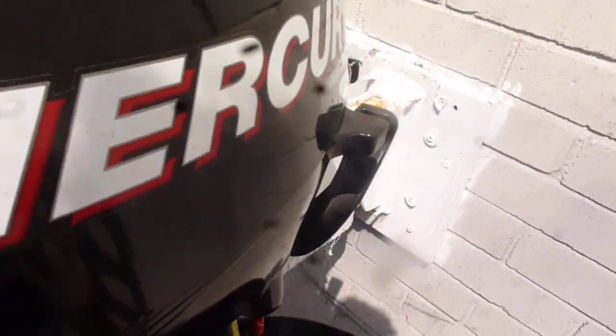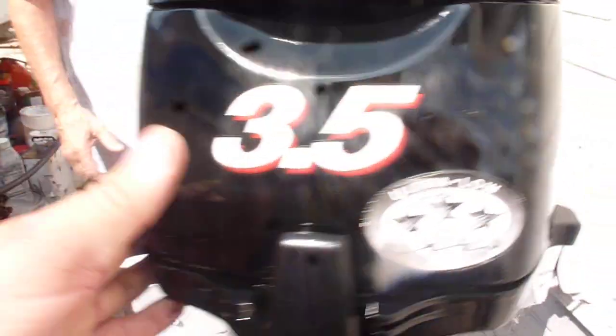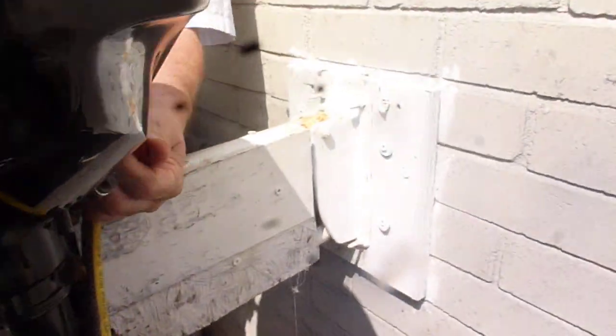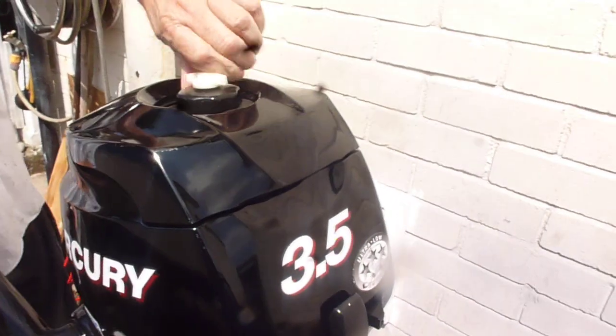First, let me show that side. Everything seems to be original. Going to start — a few taps on this side. That's the fuel tap on the internal tank only on this one.